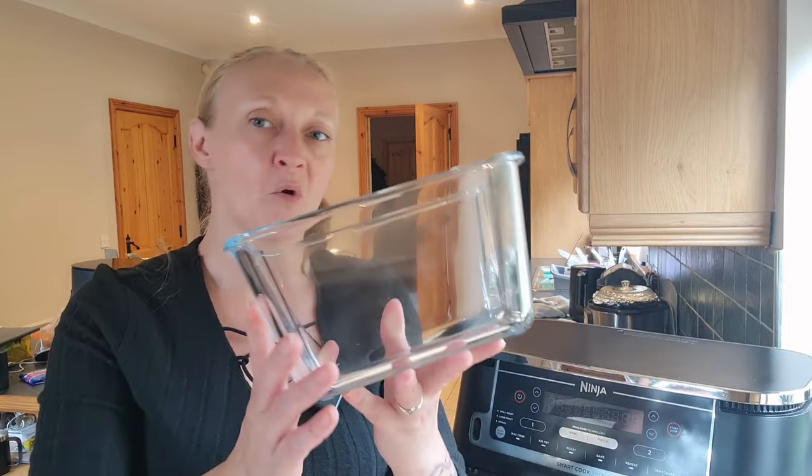So I was on Ikea a few weeks ago and I found this. I'd done the measurements to see if it would fit — it's the 1.8 litre, I think they're called 365 dishes. I will put the link down below, but before you all rush off and buy one, just watch this video and we'll see if it works because I'm not sure.